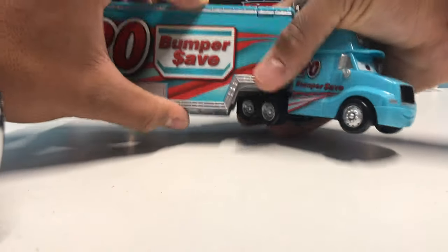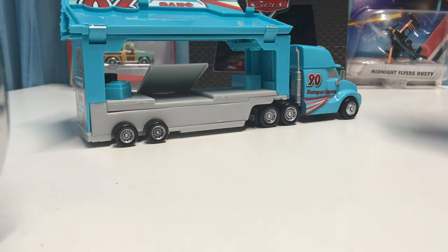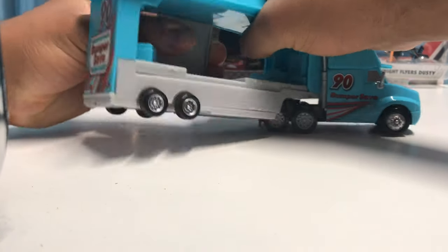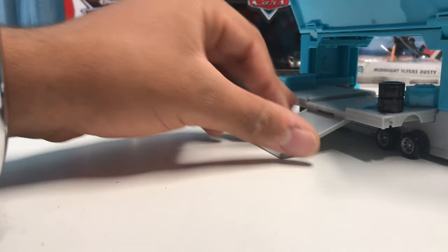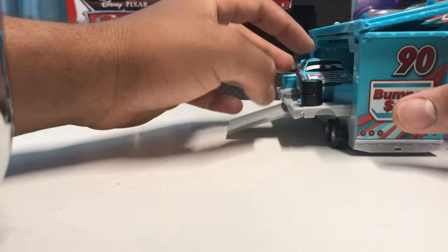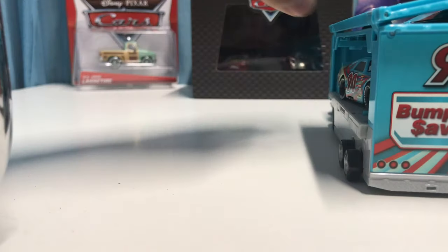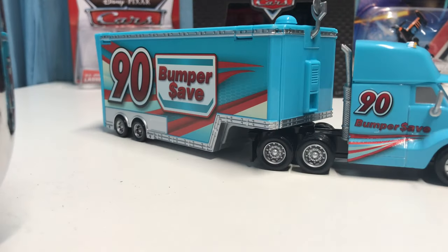Now let's take a look at both sides. As you guys know, both sides can flip up and the platform can actually come out so that whatever racer correlates with the hauler can just drive right up in. Also, if you're having trouble getting it out, this part can also shift so you have more room to put the car in. You put Punchy Wipeout in there, and of course the only thing nobody really likes about these haulers is that you have to put the platform in first, then put the car in, and then close both of the hatches.